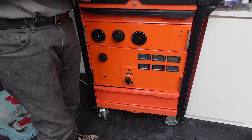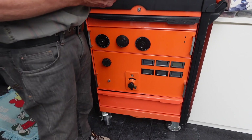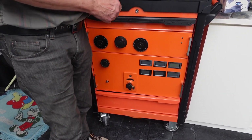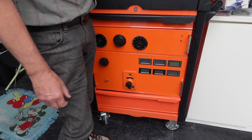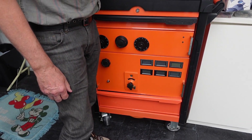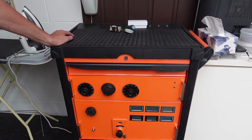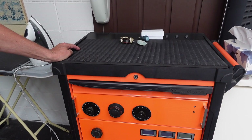At the moment it covers 80 through to 10 meters, and I'm in the process of installing a relay with one of these doorknob capacitors and a coil that will switch into circuit for 160 meters.